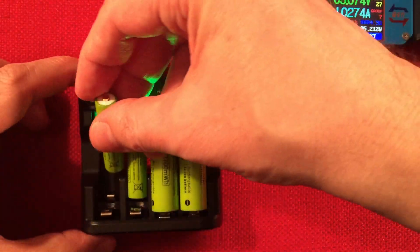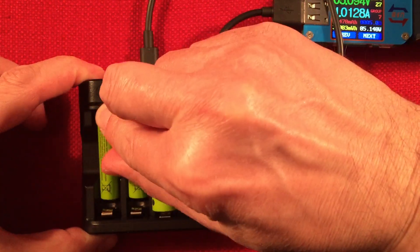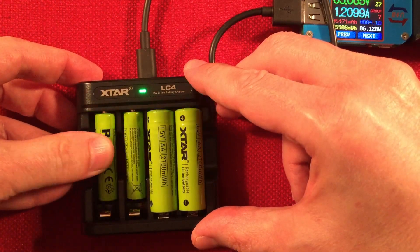Don't charge other batteries in here — just these batteries. And don't use these batteries in other chargers. Only this charger charges these batteries.